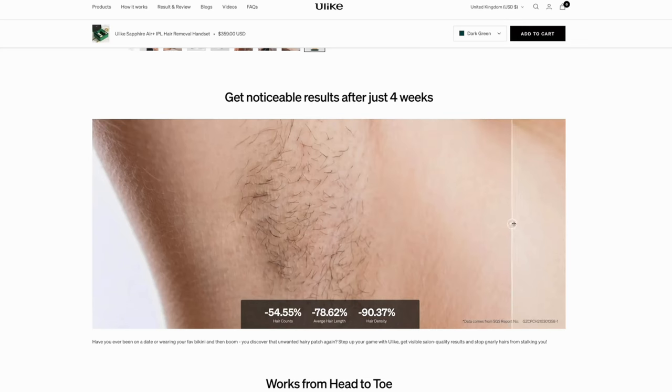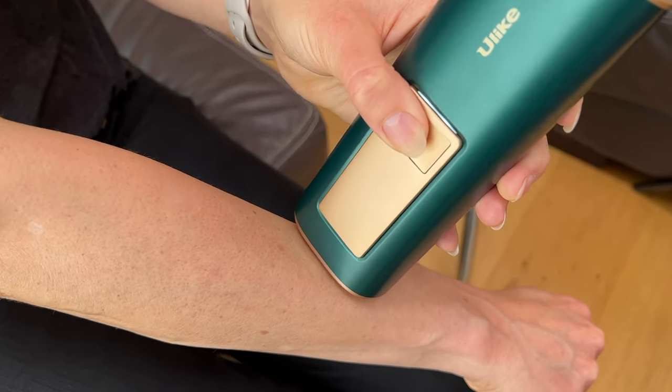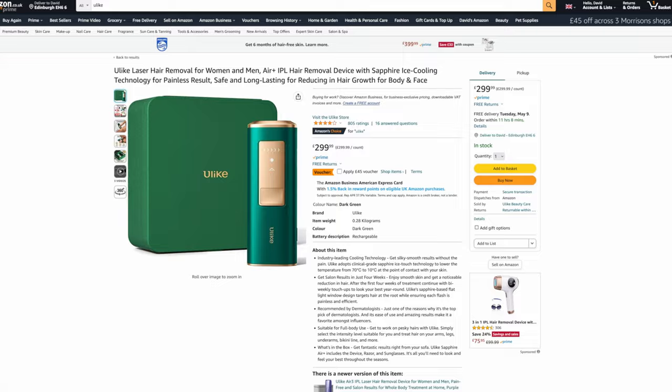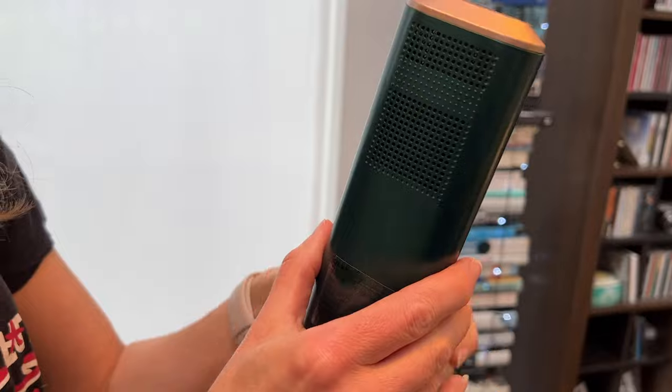The advice is to use it three times a week in the first month — which is a lot and was maybe the only slightly off-putting thing when I first read that. Then the makers suggest twice a week for the next month or so until you get to your desired result. In my case I've had very quick results and I'll just have to play it by ear as to how much I need to use it going forward. The bad news is that, as with most IPL and laser devices, it doesn't work with all skin and hair types — you can find a visual guide on the uLike website. It's deemed unsafe for the darkest skin tones and ineffective for white, very light, or red hair. It's comparable to the Tria laser in price, but has the advantage of being quicker to use and pain-free because of the built-in cooler.